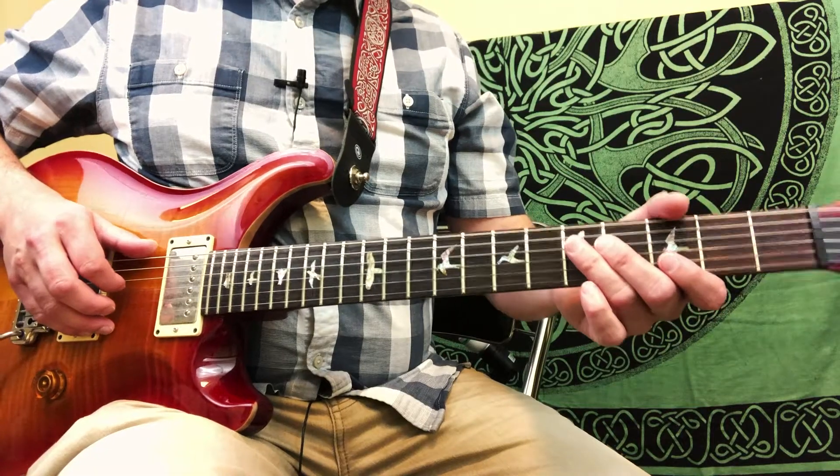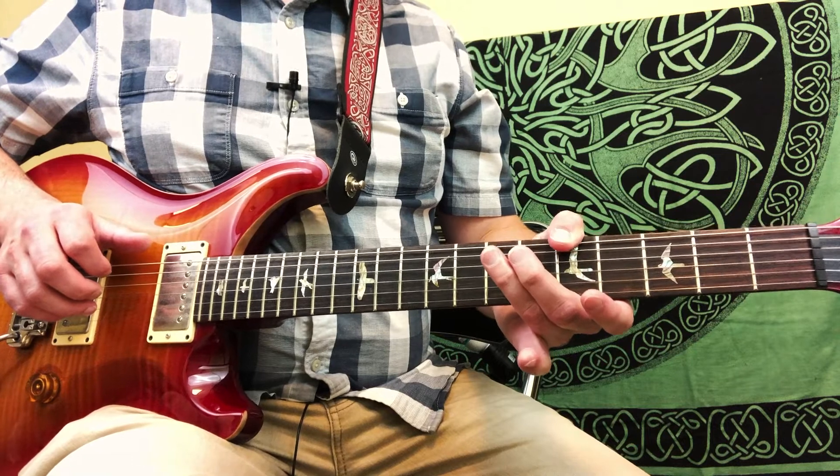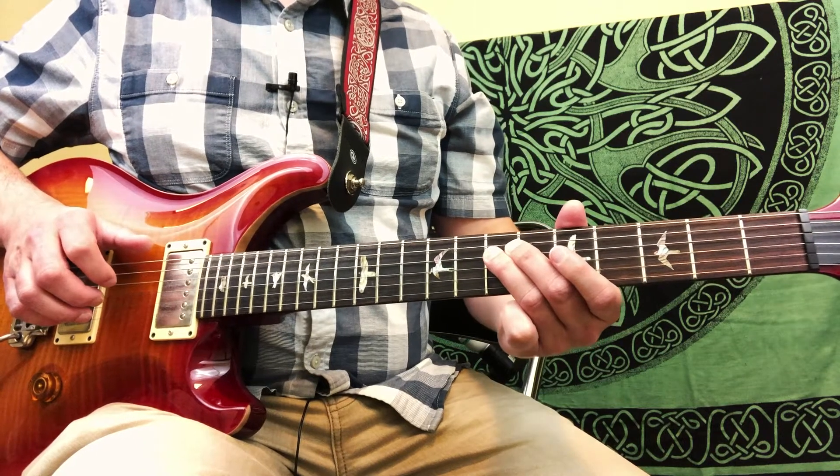All right, part three, the chorus part. So we're going to slide into the 5th fret of the 6th string as we normally do. This time we're going to play 7, 5, 7 on the 4th string.